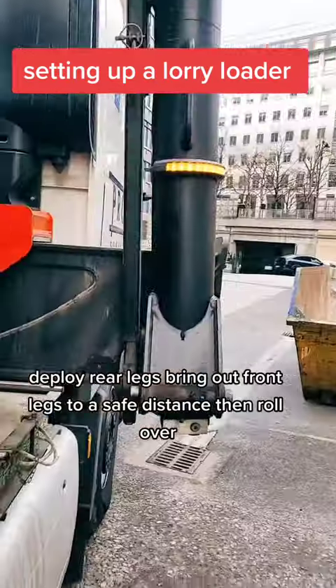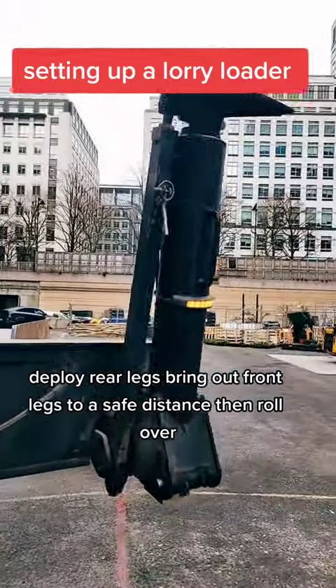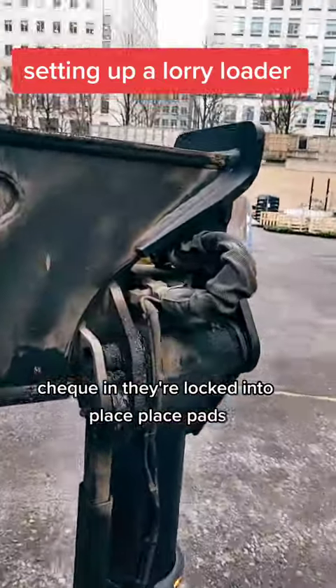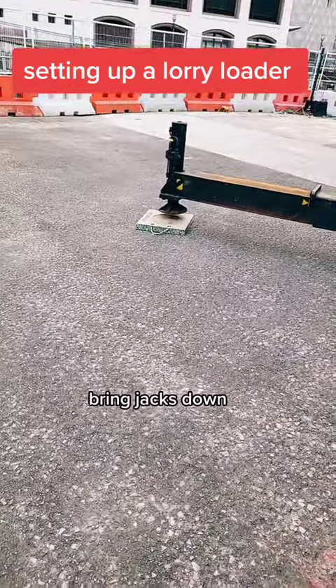Deploy the rear legs, bring out the front legs to a safe distance, then roll over. Check they're locked into place, place the pads, bring the jacks down.